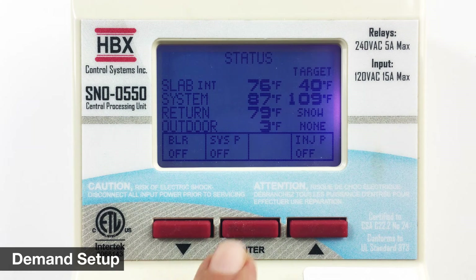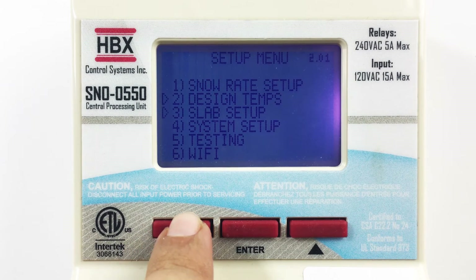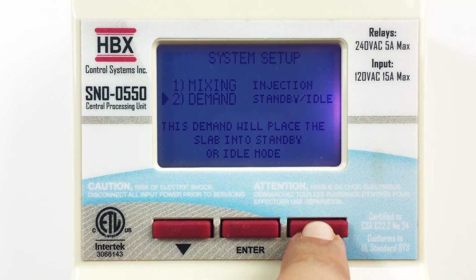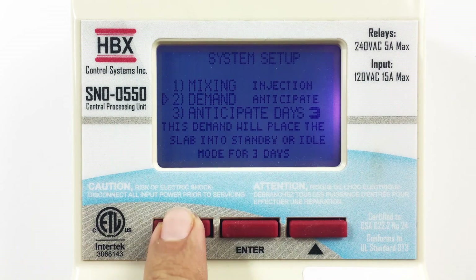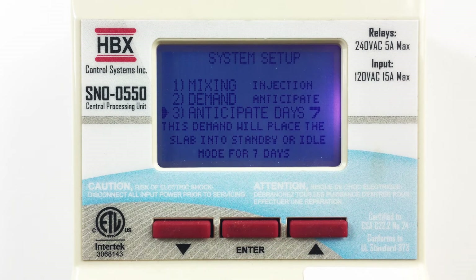To change the demand type, press and hold the enter button to display the setup menu and select system setup. Using the down arrow button and enter, select demand. In standby idle, the demand will take the system from an off state and put it into standby or idle, depending on user setting of idle temperature, and await a signal from the optical sensor that snow has been detected, at which point the control will go into melt mode. In anticipate, a demand will put the control into standby or idle, but only for the amount of time selected by the user in anticipate days. After which time, if no snow has been detected by the optical sensor, the control will turn the system to an off state.